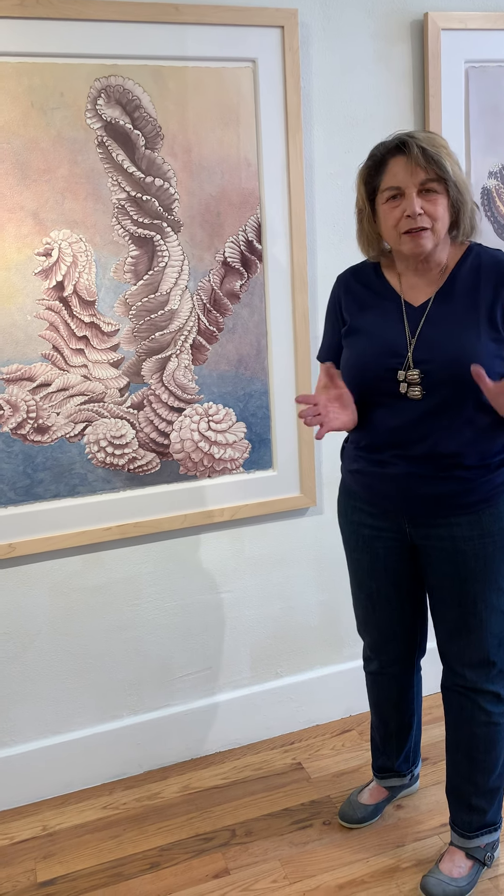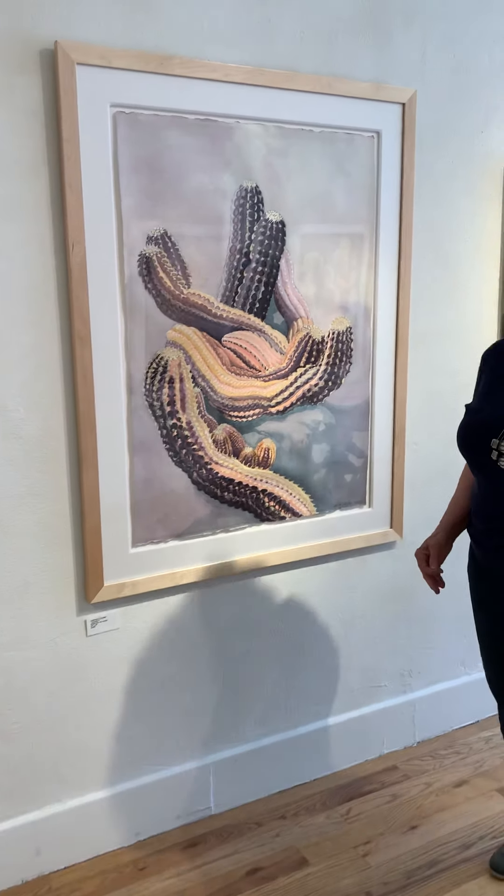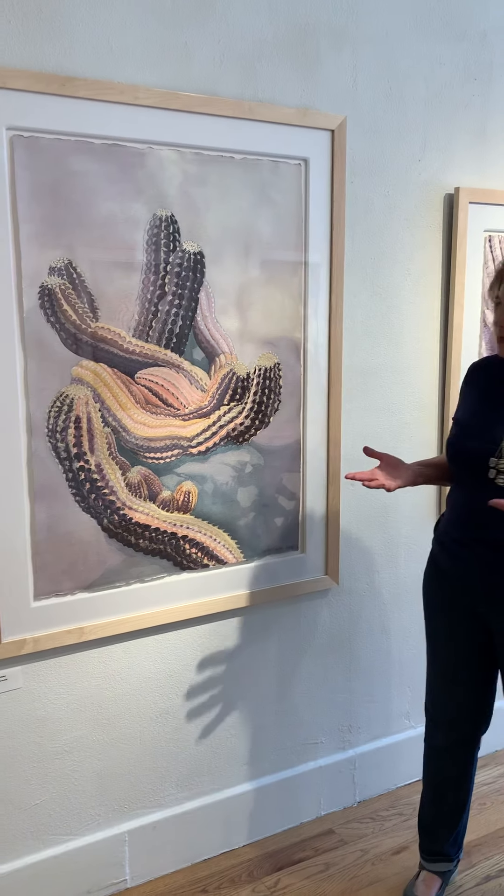People often ask me, how do I start? What is my process? And I think I sometimes don't know what to tell them, because I finally realize it's because each different painting I approach almost as if I've never painted before.